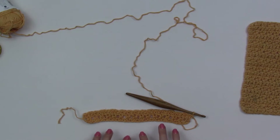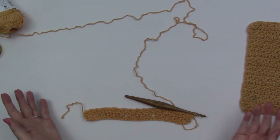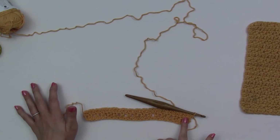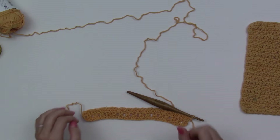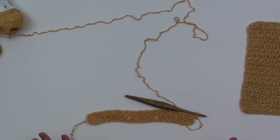I've completed two rows of my washcloth — this is what it looks like so far. For the rest of the washcloth, rows three through 20, you're going to repeat row two — chain one and turn, work one extended half double crochet in the first stitch, one extended single crochet in the next, and repeat all the way across for 20 rows. I'll show you how to do the optional trim that gives it a nice clean edge.